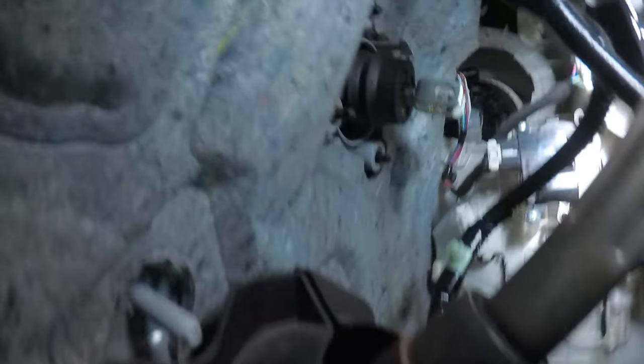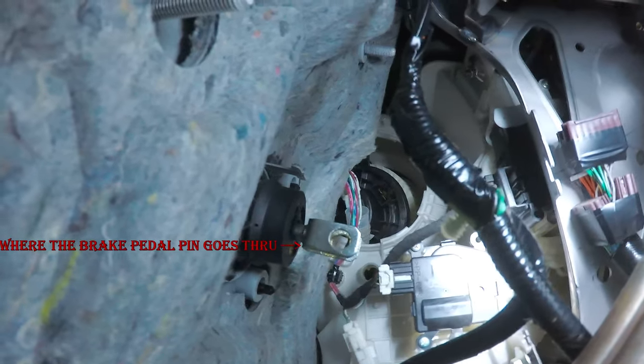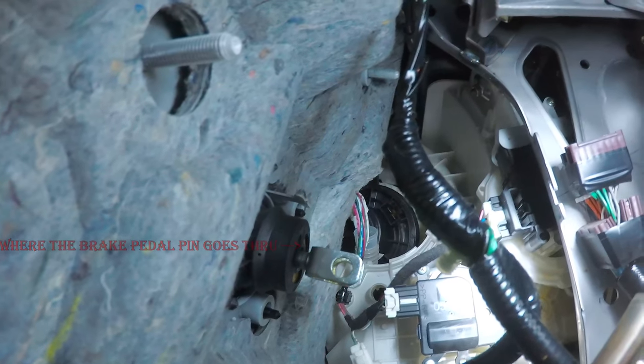It's a bit tight in there. I can bring you up and show you the space. You should be able to see up in there — it got pretty dark. Yeah, it's pretty tight, but it works.